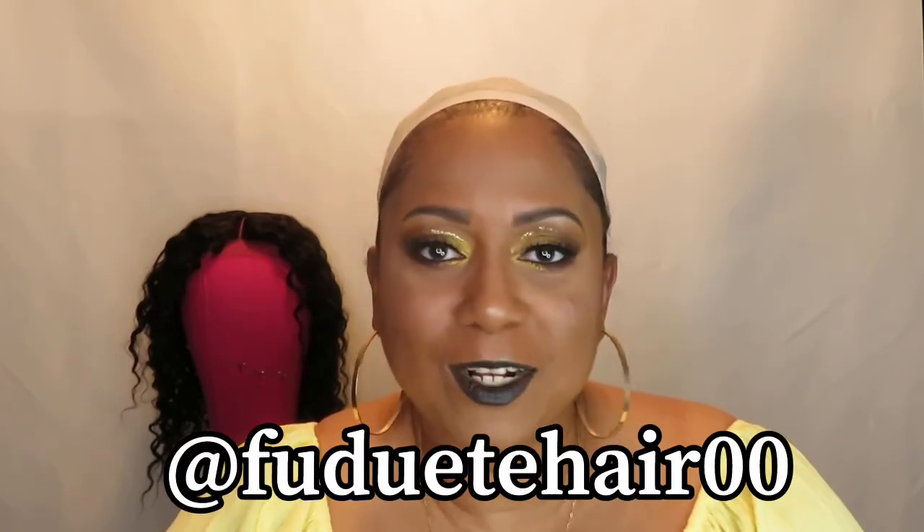Hey guys, welcome back to my channel Simply Hair Period. I am Dion, and today I'm going to be reviewing another unit that was sent to me. This one is from an Amazon seller — Fuente, I'm saying it wrong, I say that all the time. It's an Amazon seller, generally from the wig companies in China. I apologize for saying the name incorrectly, but of course I will have it on the screen.